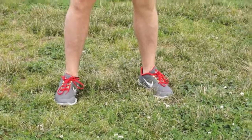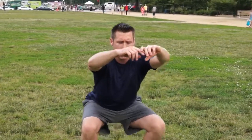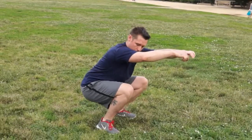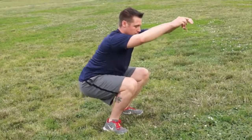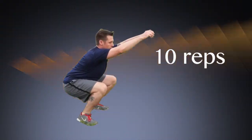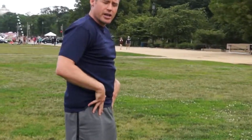The air squat — you wanna disengage your hips, drive your butt back, and go down. When you go down, you want your squat to go down far enough to where if you were to put a marble here, it would roll backwards. For my squats, I'll do 10. And you wanna come all the way up, fully extending your hips forward.